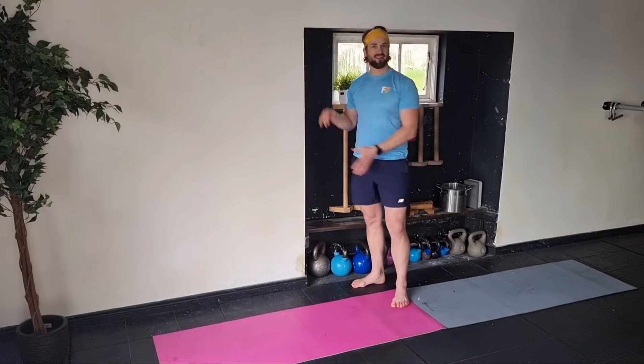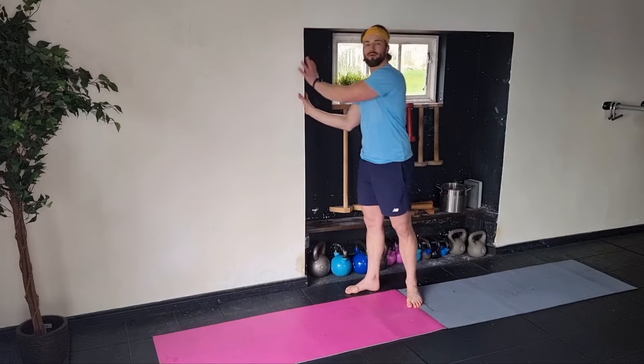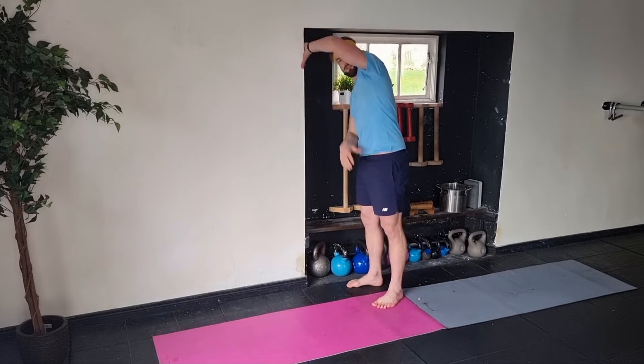Next up we're working with some doorway rotations. I don't have a doorway here, but I'm going to use this as my doorway. All you're simply going to do is grab onto the frame and rotate round. Then maybe if you're tight in the lap, it's going to let you know right away. I just kind of want to get into that position.